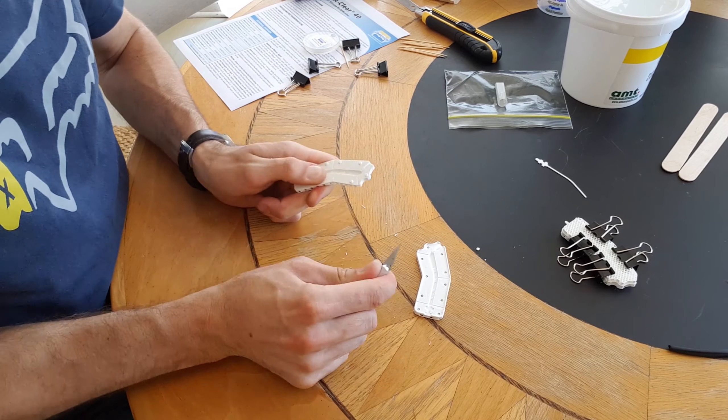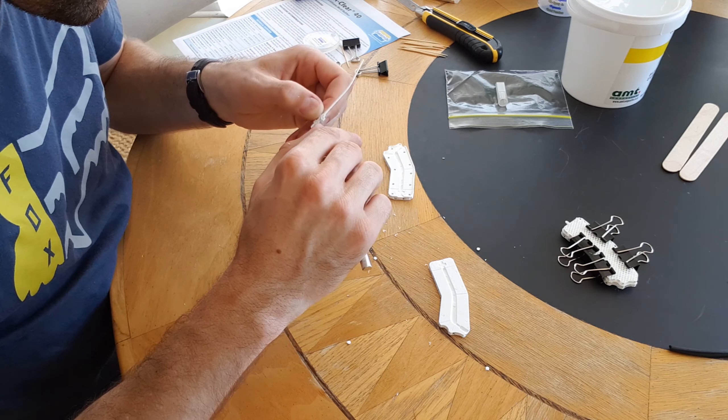Like with all of my 3D printed projects I'm going to have to do a little bit of finishing first to make them fit.